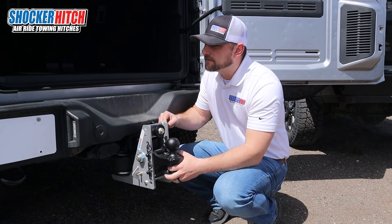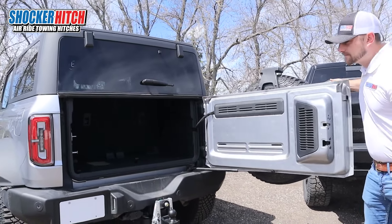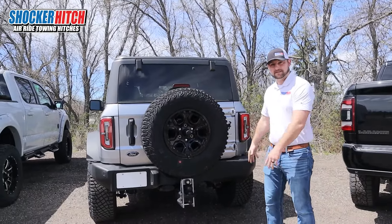Another awesome benefit to our hitch is if you have sweet off-road vehicles with big spare tires on the back, it fits.